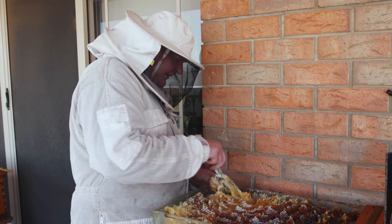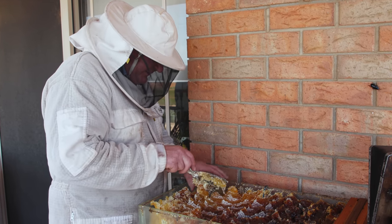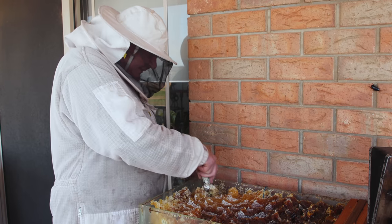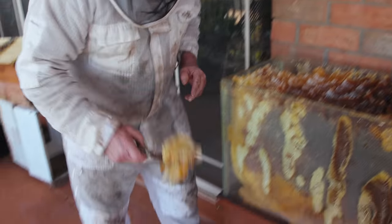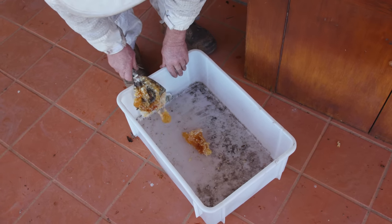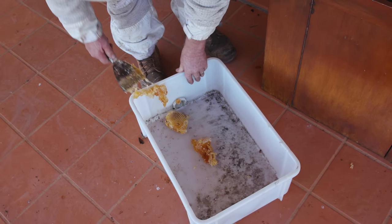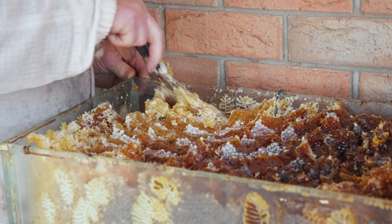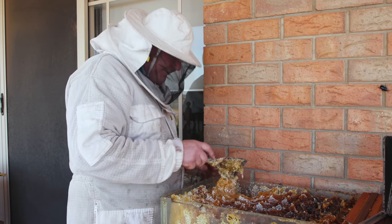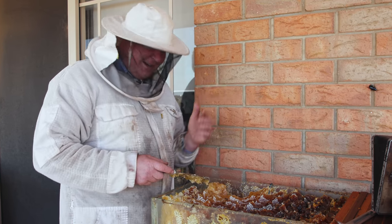We'll give them some of this honey back because it's late autumn here at the minute, so we don't want them to get too hungry with all this hard work, but it's no good where we are. Maybe I shouldn't bother carting the bees all around the countryside — I should just leave them on my veranda. They do pretty good.